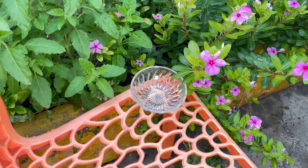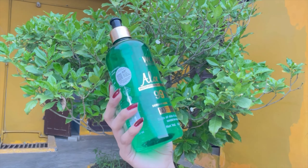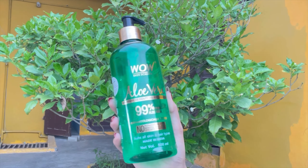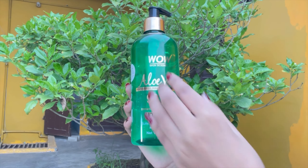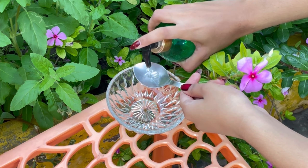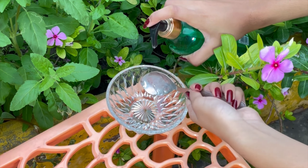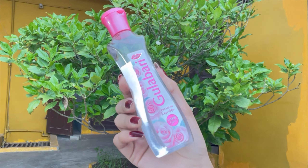Step number 3 is DIY face sheet mask. For the DIY sheet mask, the first thing we need is aloe vera gel. Wow Ka aloe vera gel is very good - 99% pure aloe vera gel. I have used it a lot and shared reviews with you. I have 2 tablespoons of aloe vera gel. Aloe vera gel is very good - it also works on acne marks.